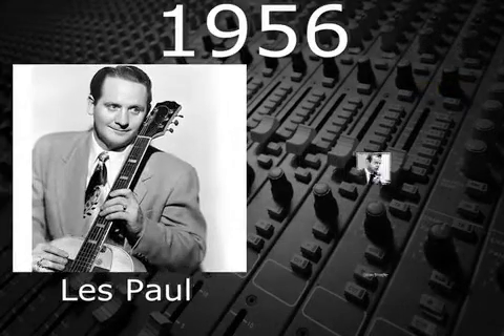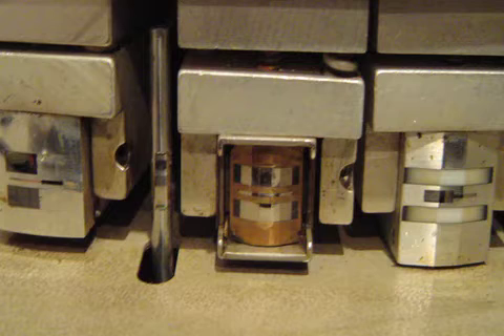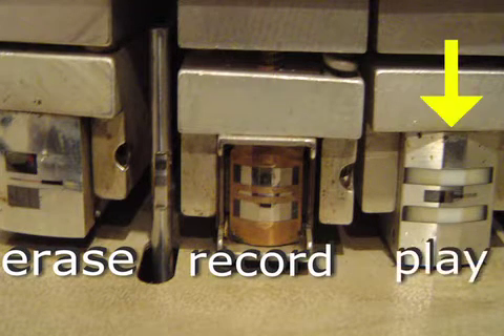In 1956, when Les Paul and Ampex's Ross Snyder developed multi-track recording, there was a big issue that needed to be solved. On a standard three-head tape recorder, there's an erase head, then a record head, and finally a playback head.